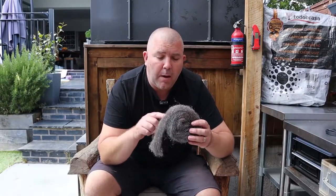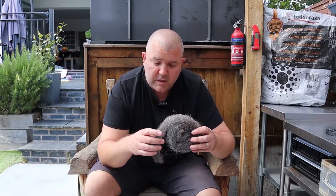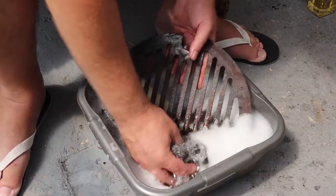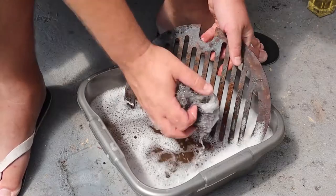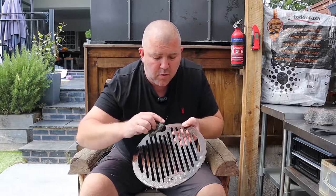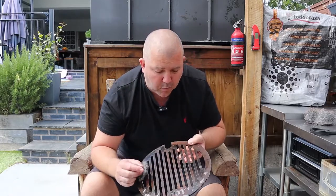Next we're going to take some steel wool — this is going to do most of the work at removing that rust. You might want to use some gloves while doing this. We're going to cut a bit off and use it like we did with the scouring pad, brushing up and down on the grill grate until the rust comes off and we start getting back to somewhere we can work with again. Keep it in the hot soapy water, and you'll start to see after just a minute or two that a lot of that rust is just coming away and we're starting to see the metal again.